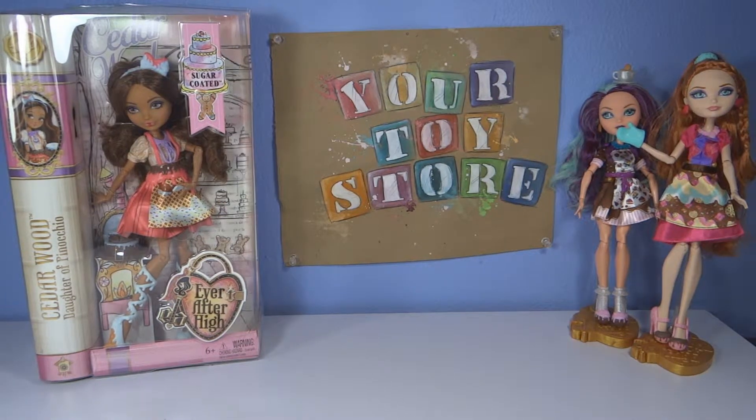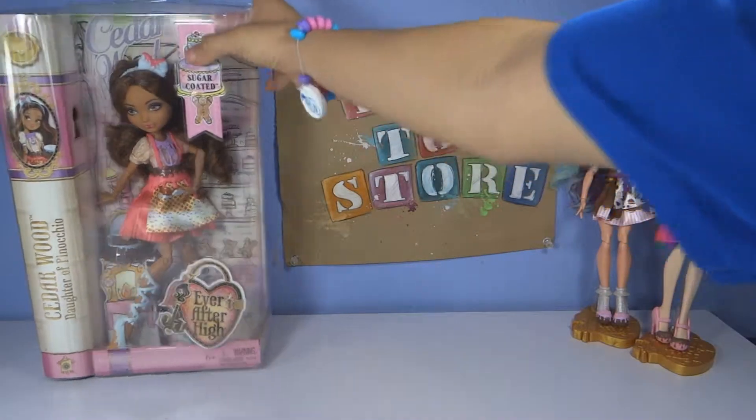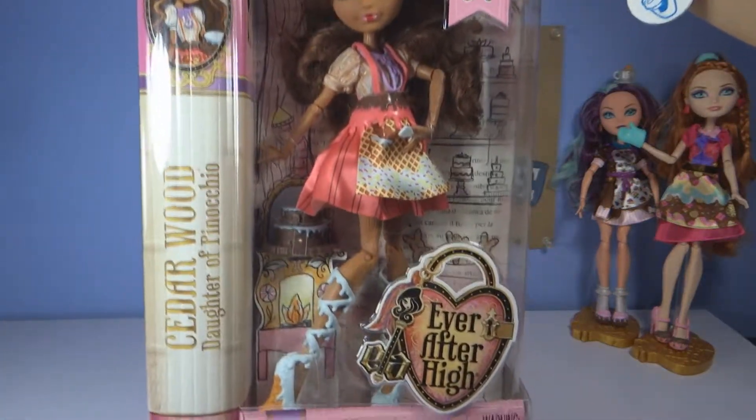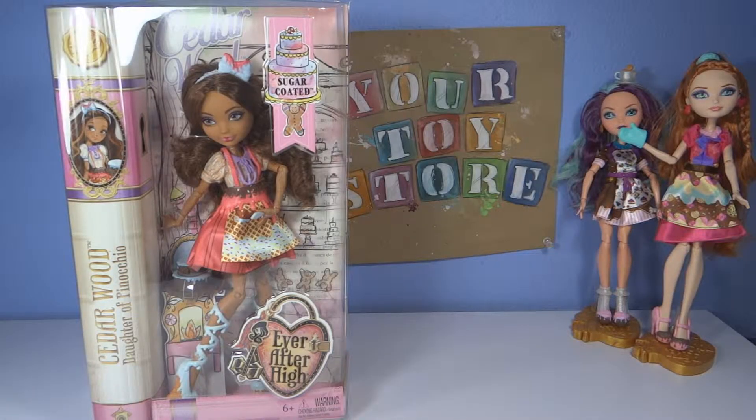Hey guys, it's your Toyster. My cousin is still on vacation, so me and my sister are taking over. We're going to be unboxing a new Ever After High doll. She is Cedar Wood, daughter of Pinocchio, and as you can see, her leg and her arms are made out of wood. This is from the sugar-coated series, and here we go.